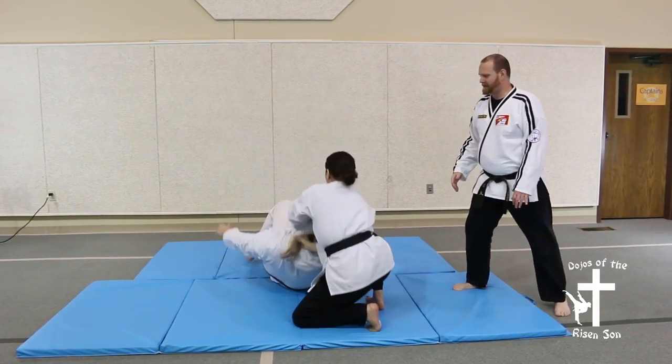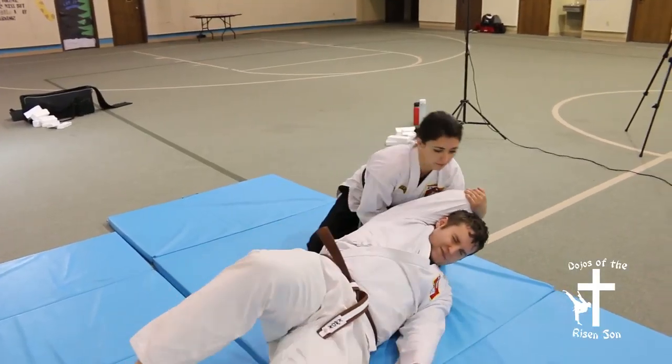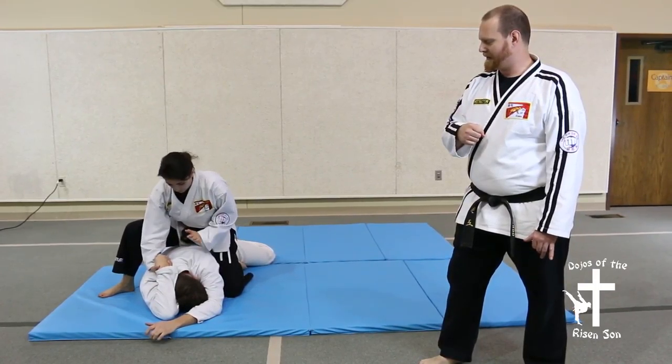Step back — the opponent's got to go down with you. You're going to churn it like you would a faucet. Hop on the back, and you've got the opponent there.